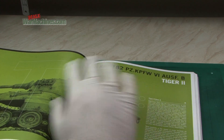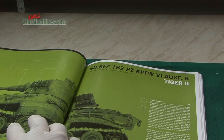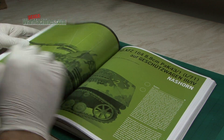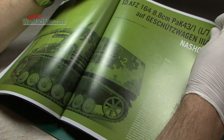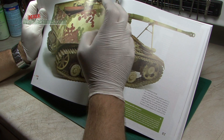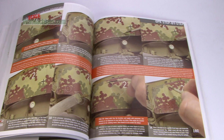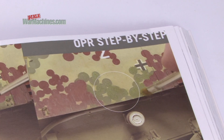Then we're into the chapters themselves, where there's a much more detailed look at each particular model, starting off with a Tiger II. This is probably our favourite — the Nashorn. The beauty of this edition is they've tried to pick different camouflage schemes, different from previous publications, so there's always something new. Here we've got these disc camouflage patterns and different techniques.